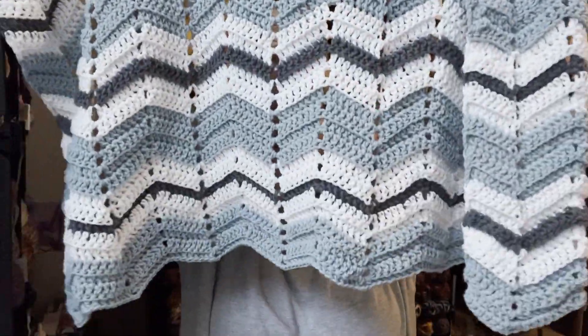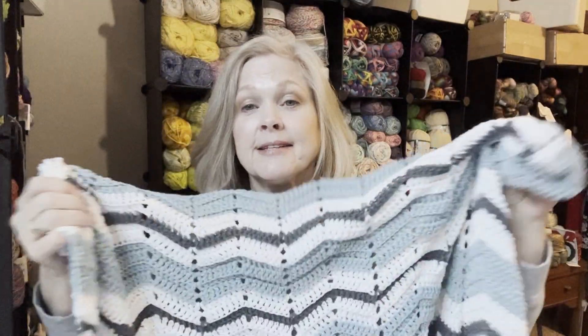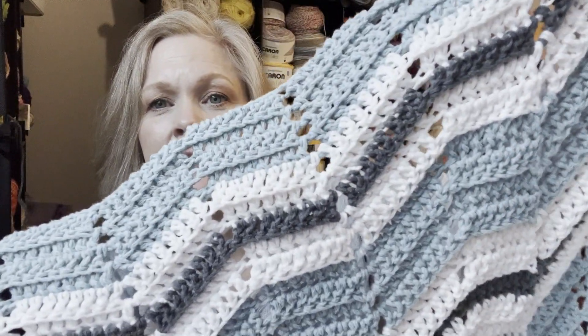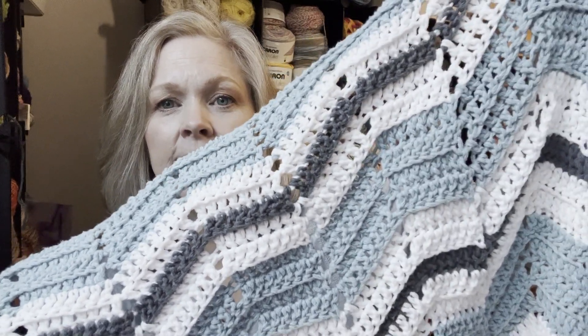I think it's so pretty. And I made it a little bit long because of the pattern repeat, I had to get it to work out. But I think it's pretty. It's that Lime brand that feels like butter. And I can't remember the color names and I don't have the ball bands with me, but it is in the last video where I talked about this with the shoes.